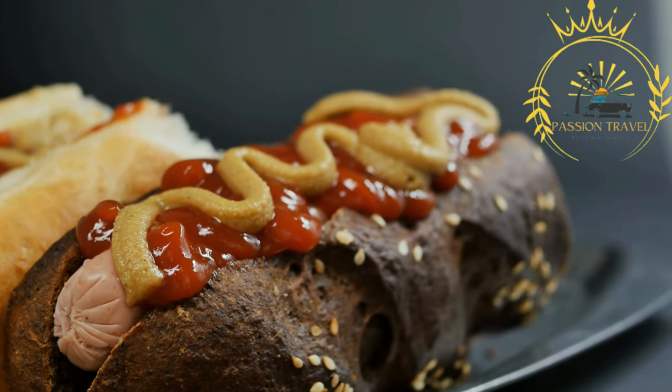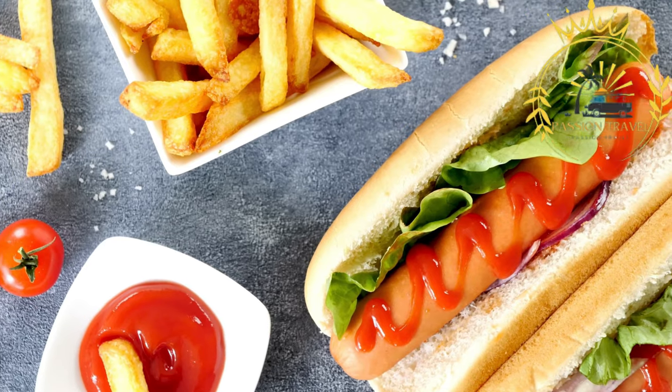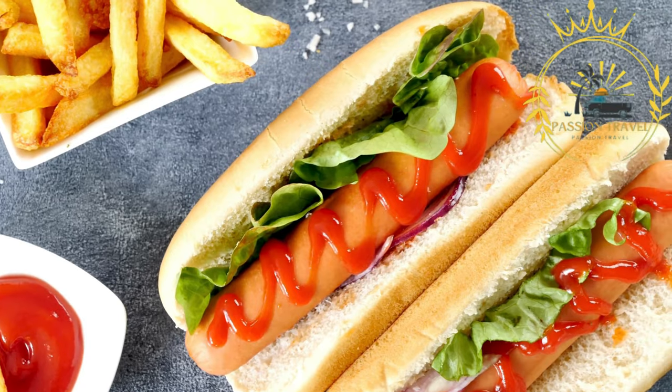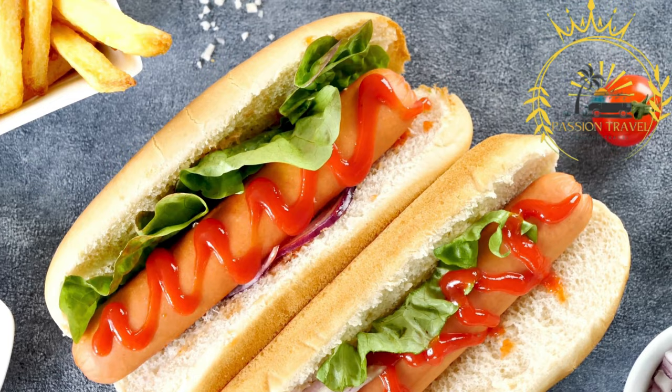The Danish hot dog is a quick, satisfying, and delicious street food option that can be found at food stalls, carts, and hot dog stands throughout Denmark. It's a must-try for anyone visiting the country.